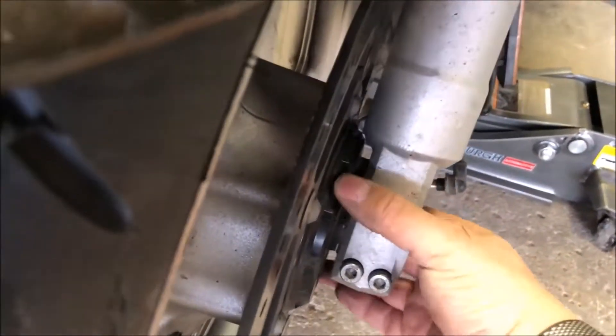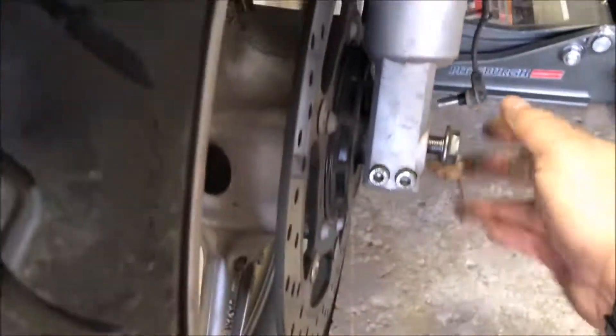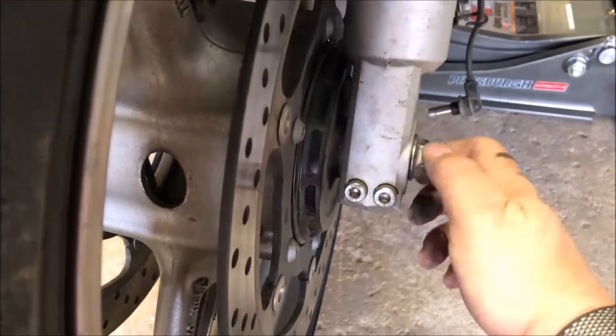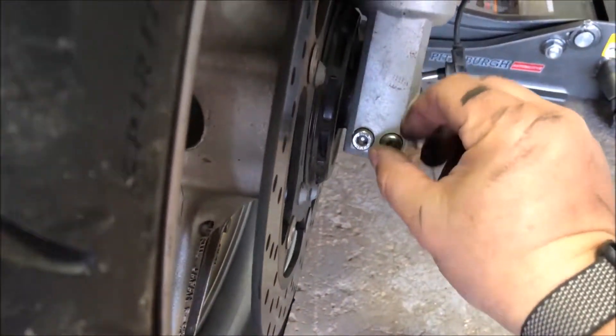Now you can see the axle is in but not tight — it'll rock back and forth. Remember that key there, and remember the spacer here — this goes all the way in. Then we can tighten this up tight.